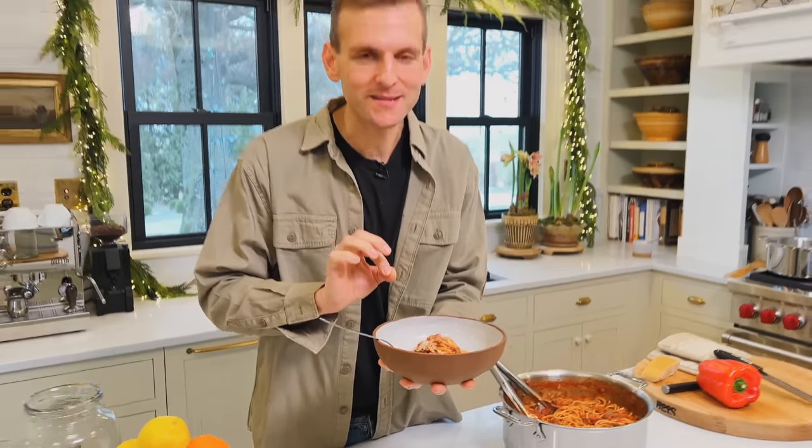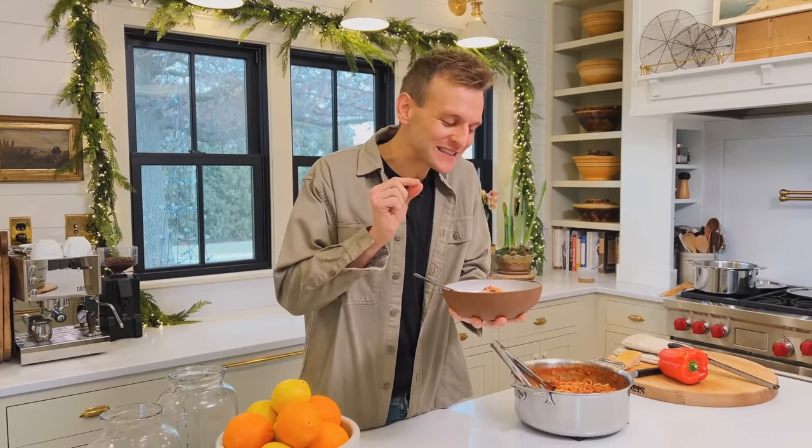A cozy spaghetti with a meat sauce is a great Midwestern staple and it's a classic to have on a weeknight because it goes together quickly, has a ton of flavor, and your family's gonna love it. Let's make some.